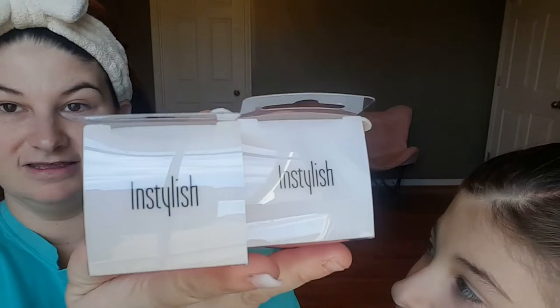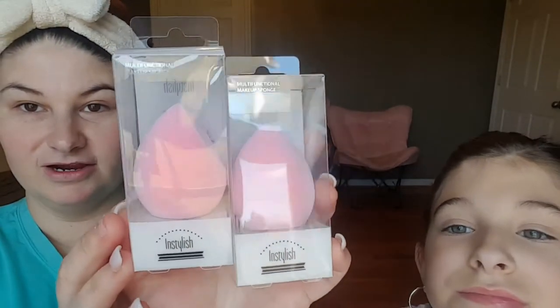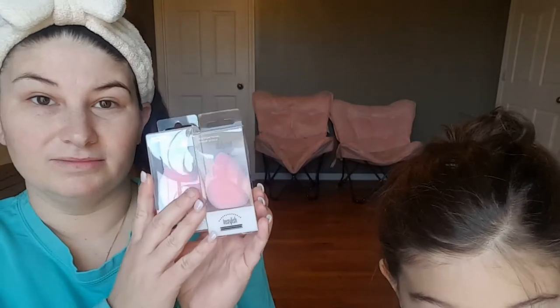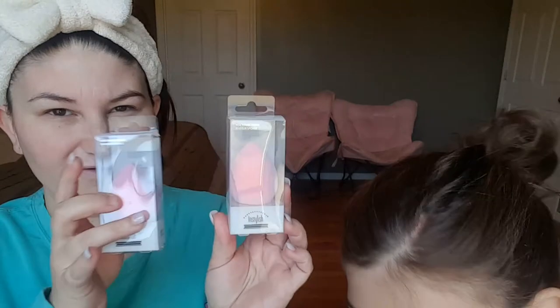So I got sent these microfiber sponges from InStylish — there is the brand, there is what the sponges look like. They sent me two because two comes in a pack. Originally these are like $12.99 but they're on sale right now on their website for ten dollars. Two come in a pack but they're separate packs so you don't have to get them together.